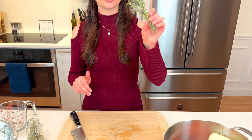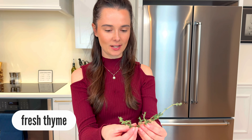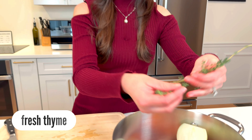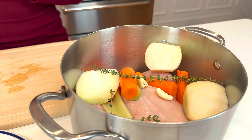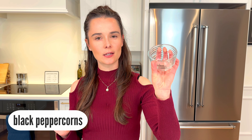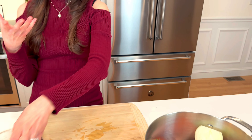Then we're on to herbs. You can use whatever herbs you like — I like thyme. Just have a few little sprigs and I'm gonna throw them in there; it makes it look really nice and pretty too. And peppercorns — this is the key to really flavorful chicken broth. Just a sprinkle goes a long way; it's gonna add a nice herbaceousness to your broth.